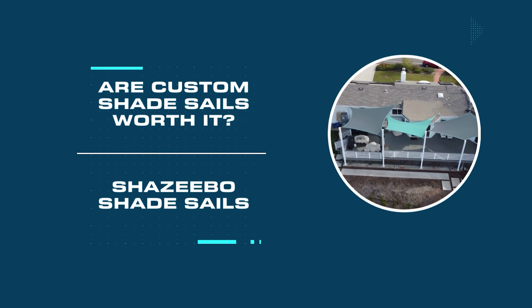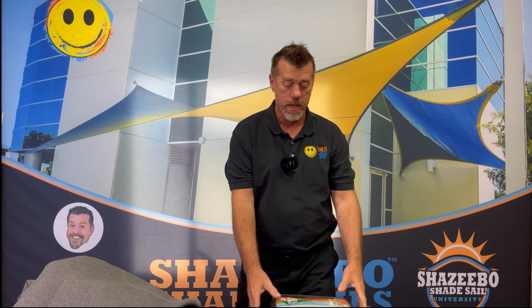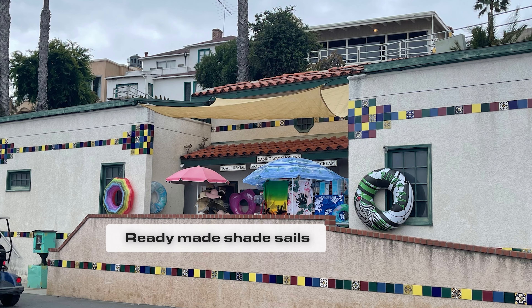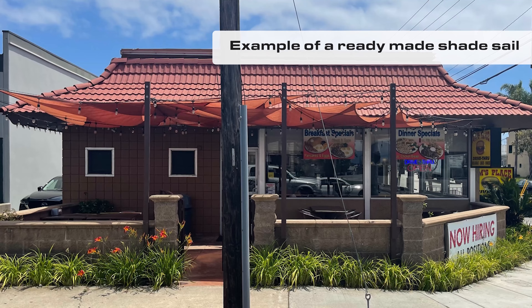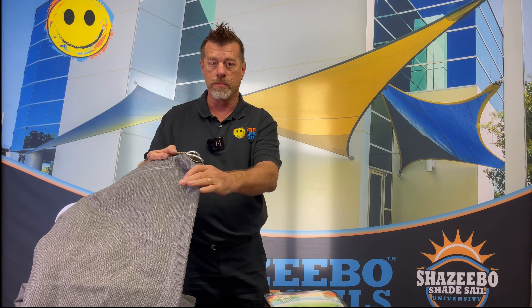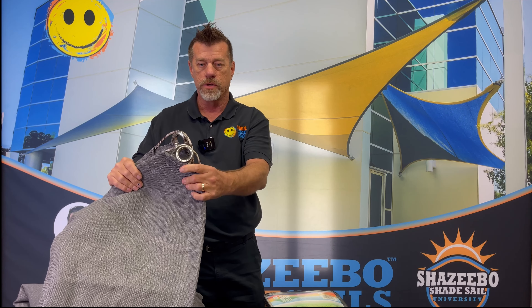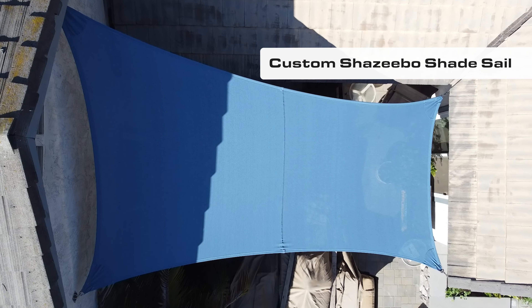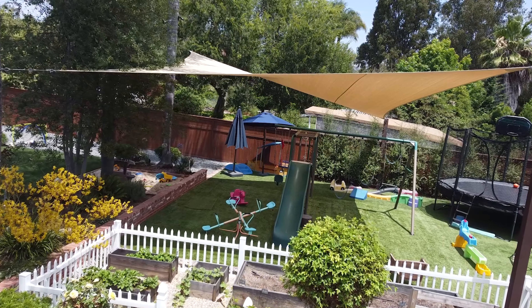Hi, this is Patrick with Shazeebo. In this video we're going to talk about imported inexpensive ready-made shade sails, what's the difference between these and a full custom shade sail that's made to order just for you, when would you choose one versus the other, and the pros and cons of each.